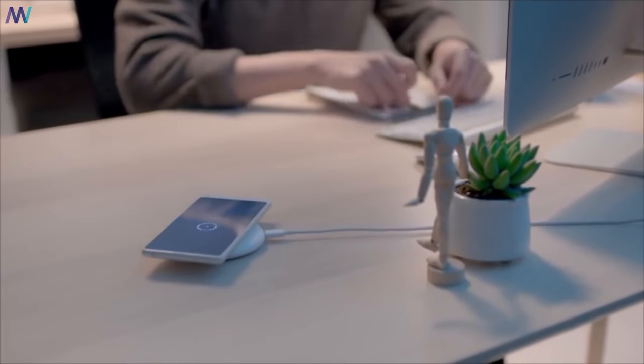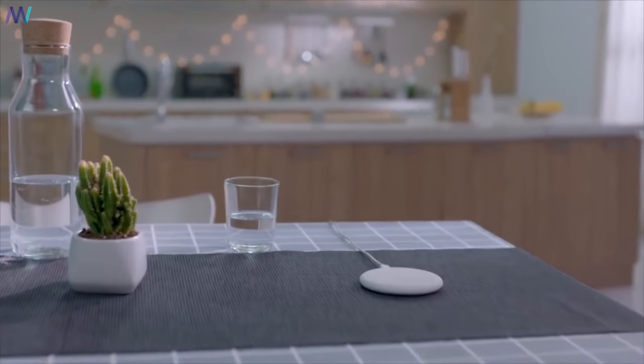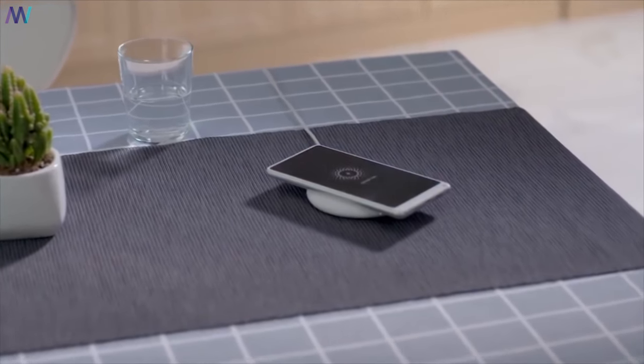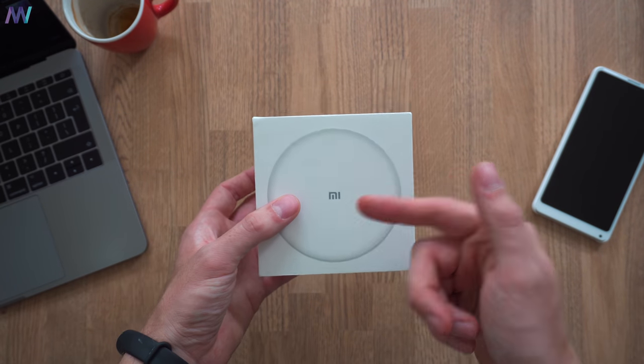With the iPhone X, for example, at the Mi Mix 2S launch event they also rolled out the wireless charging station that is especially designed for the Mi Mix 2S. It's retailing in China for 99 RMB, which translates to roughly $15, but you can find the current international reselling price via the link in the description of this video.